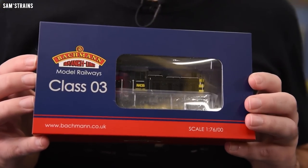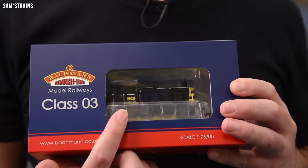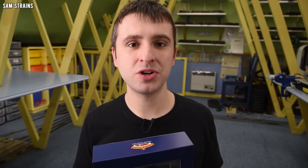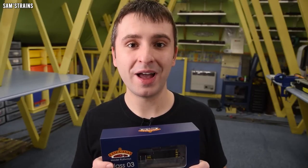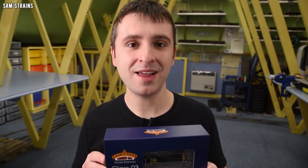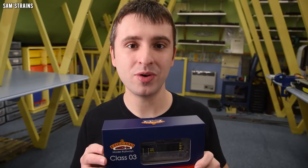This loco has really got to meet the mark even for the £100 I've paid. I'm expecting lights, some diecast in the construction, and of course a modern level of detail and top quality performance. With that quite a long list, let's see if it meets the criteria. Here we go — the Bachmann 03.